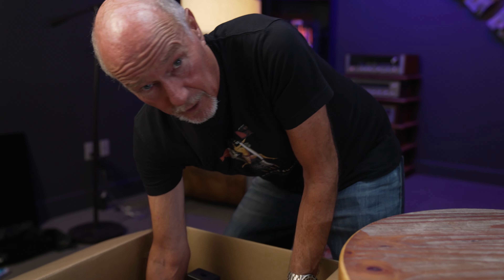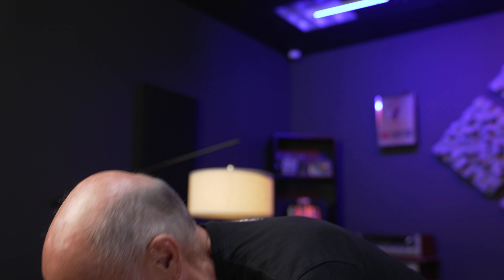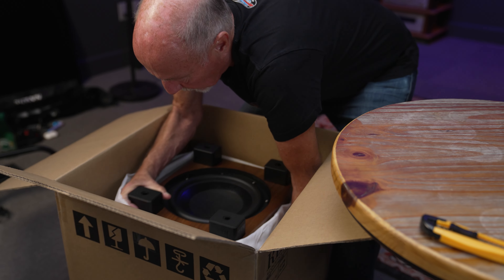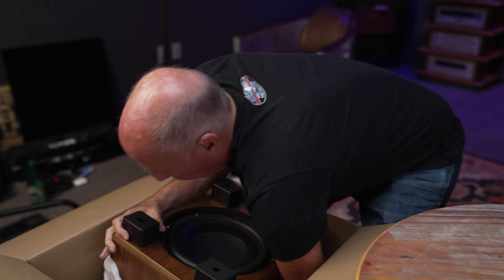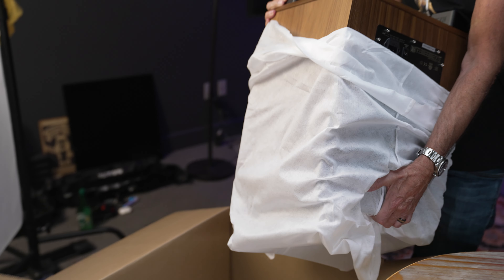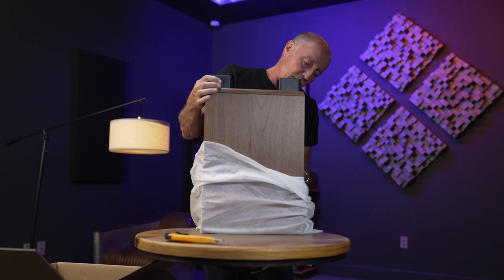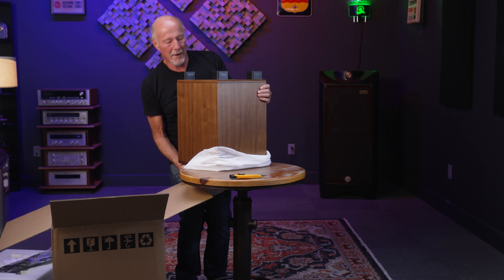Oh, don't make me look dumb — who put this thing upside down? I can't get it out! I knew this was going to happen. Oh here we go — okay, there it is! How's that look? All right.